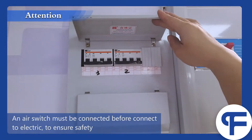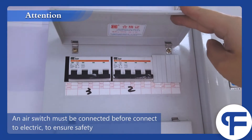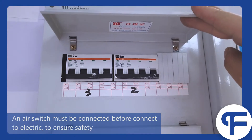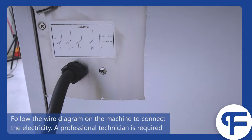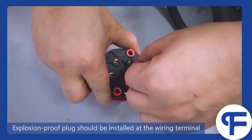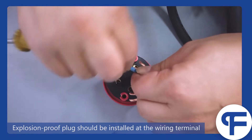An L switch must be connected before connecting to the electricity. To ensure safety, follow the wire diagram on the machine to connect the electricity. A professional technician is required. Explosion-proof plug should be installed at the wiring terminal.